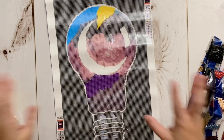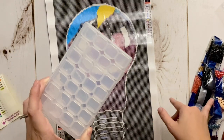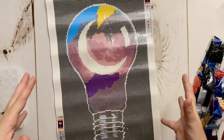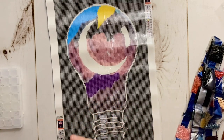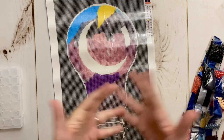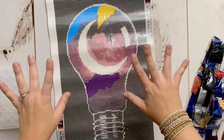A huge thank you to Craft Ease for sending this to me for review and for surprising me with a storage kit — I'll be able to kit this one up in it, except for all that 310! I am really excited to share one of their new glow kits with you — it looks so good. Thank you all for watching. If you enjoyed this and found it helpful, please give it a thumbs up, consider subscribing for more diamond painting content, and I hope you have a wonderful rest of your day. Bye!